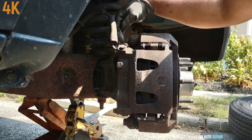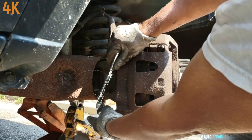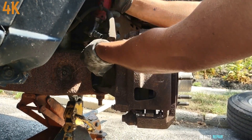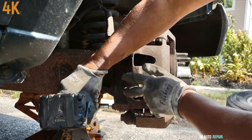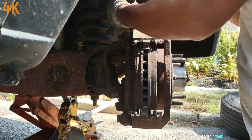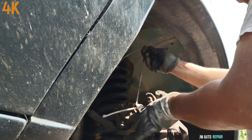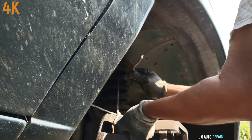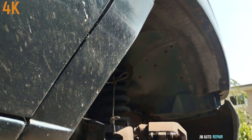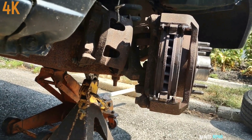These are 13-millimeter bolts — one and two here. Make sure you don't stretch the brake line or twist it. There's a 22-millimeter bolt here, one here, and another one on the bottom.